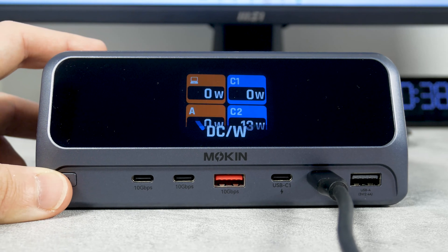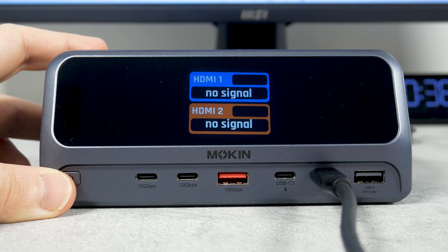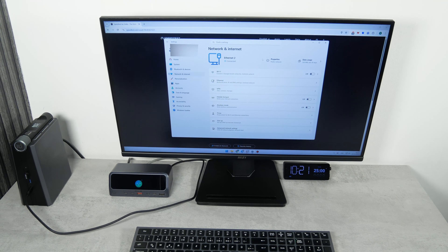The display of the Mokin docking station has three screens: the charging status of each port, the total output power, and the resolution of the HDMI ports. But it doesn't show the data transfer speed and internet connection speed.